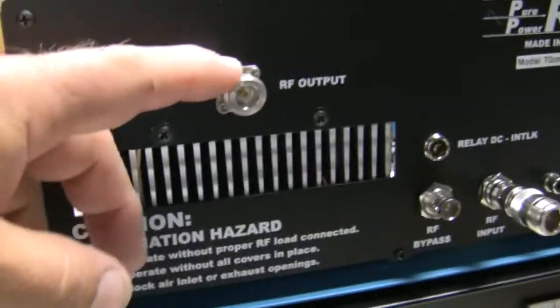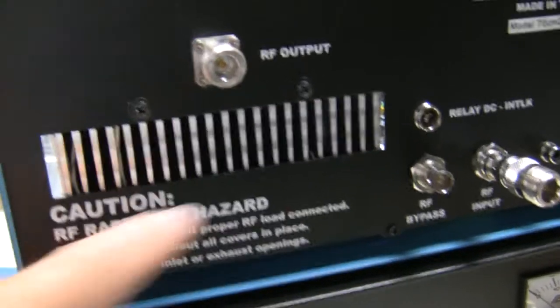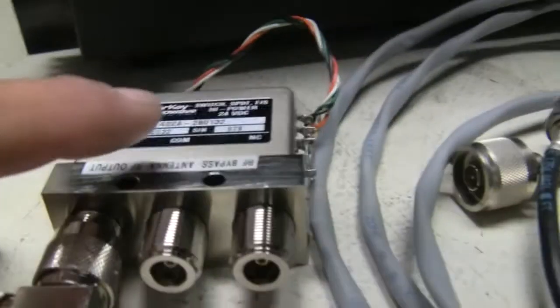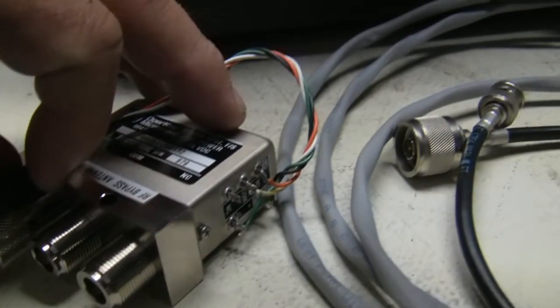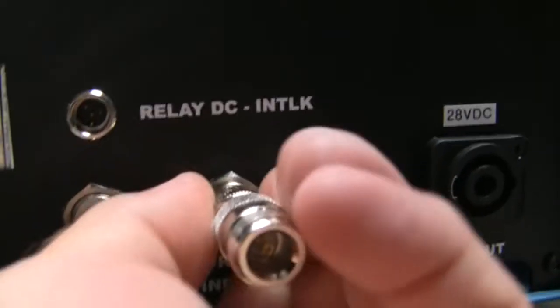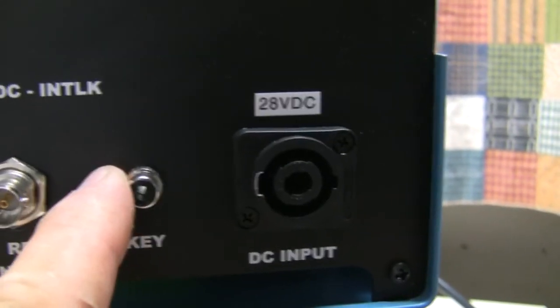Here's a look at the back of the case. Of course you've got your RF output to your antenna and venting for the heat sinks. You've got an RF bypass connection which goes to the RF bypass on the TR relay. Here's your relay DC interlink wired up to your TR dial key relay. You've got your RF input — I've got an N to SMA adapter — and then of course your key line input to ground and your DC input for 28 volts.